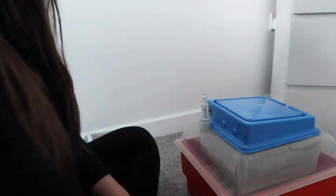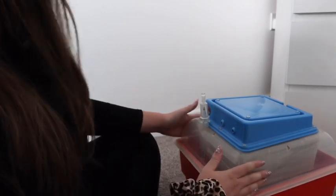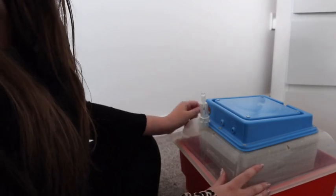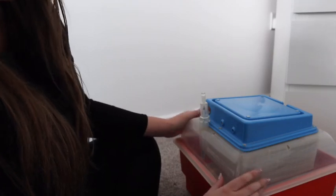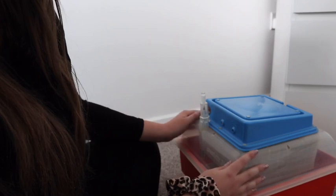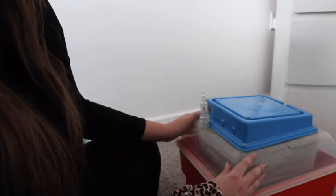Hello everyone. You can't see me right now but you don't need to see me because the stars of our show today are our chicks, our eggs in the incubator. I'm just going to show you how to candle them before we leave them for three days and stop turning them, because in the next three days something very exciting is going to happen and these chicks are going to hatch very soon.